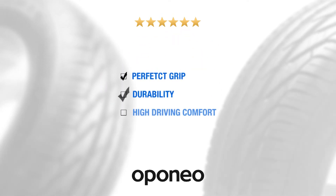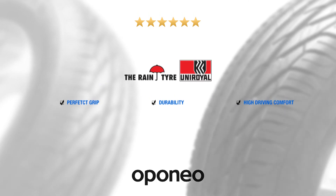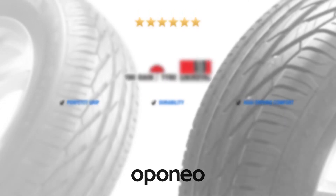UNIROYAL RAIN EXPERT 3 delivers perfect grip, durability, and high driving comfort. The UNIROYAL brand offers the safety and quality of German Continental.